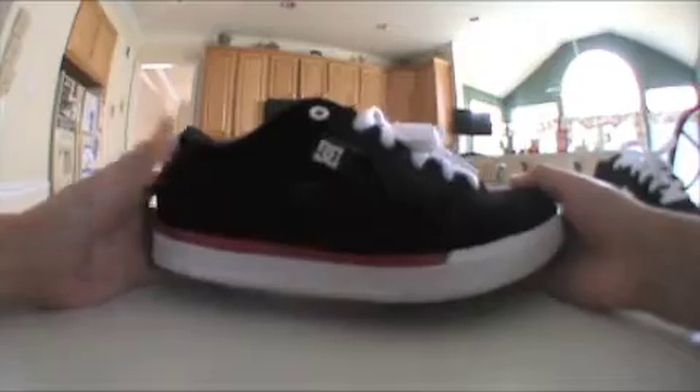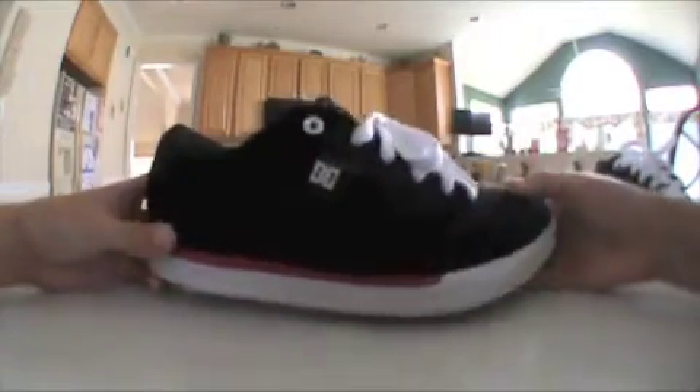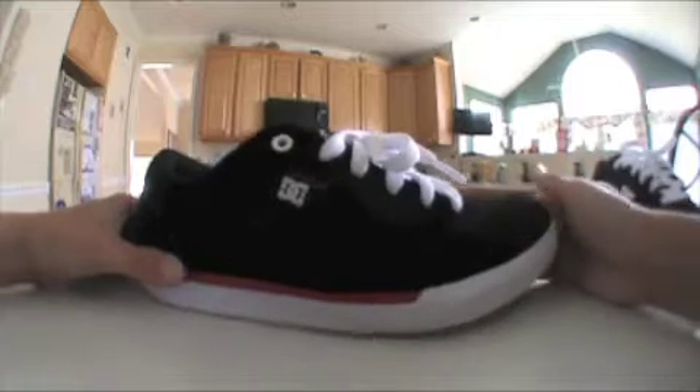And here is the DC Chris Cole Pro Lights. The reason they are called Lights is because they are a really light shoe. These are more pricey — they're $80.